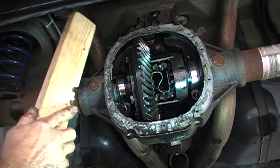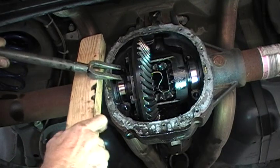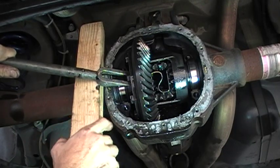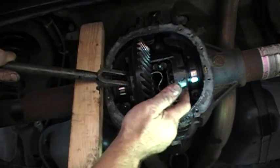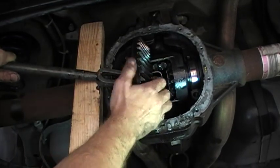I'll just use a little block of wood and a tie rod separator here. You could use a big pry bar or a big screwdriver to get a hold of one of these ring gear bolts and pry it out of here gently. Now it's going to come out all at once, so be careful — you want to be able to hold your hand right here when it comes out.